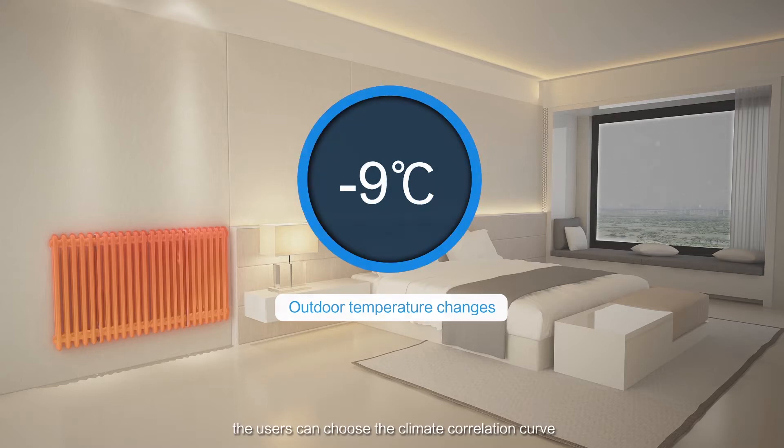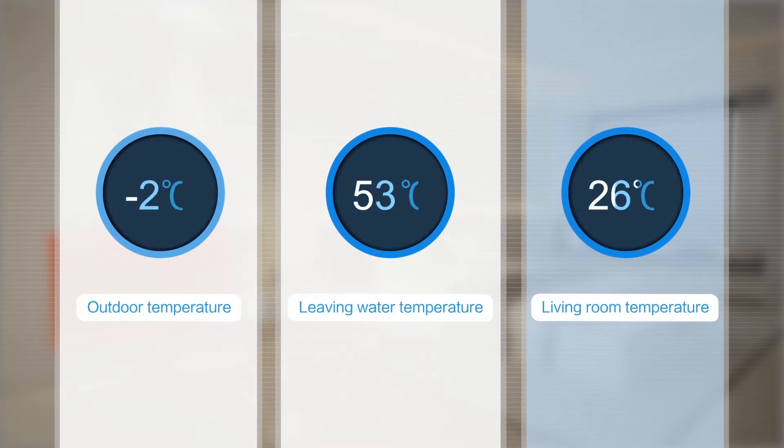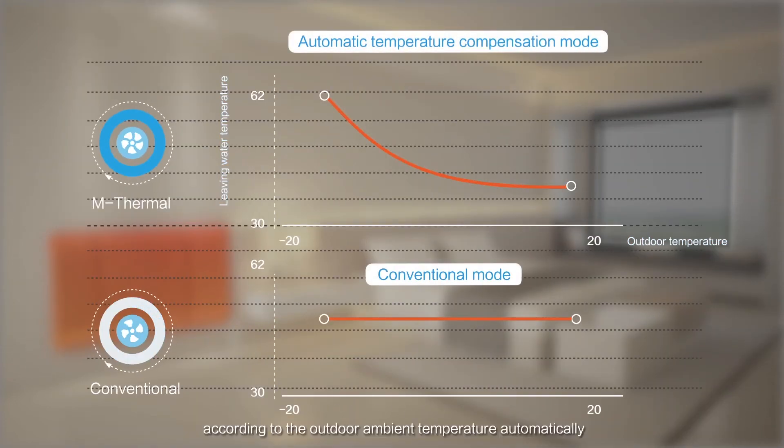Users can choose the climate correlation curve, and then the system will set the outlet water temperature according to the outdoor ambient temperature automatically.